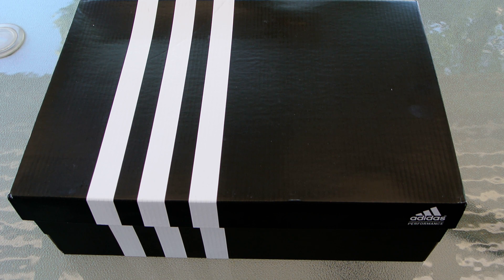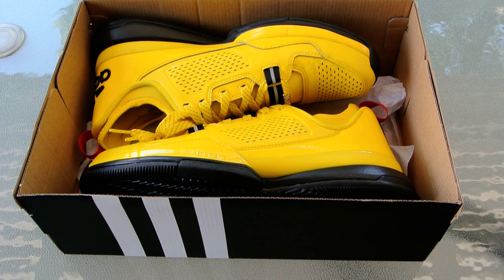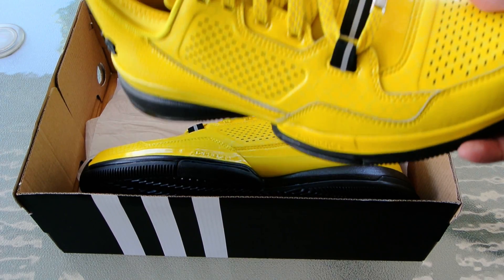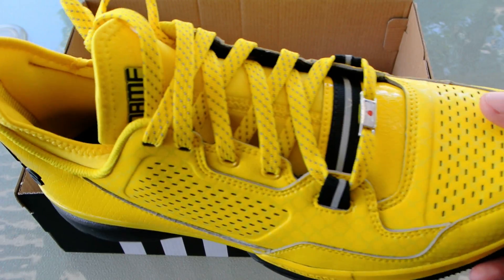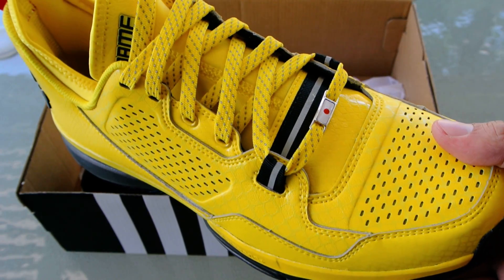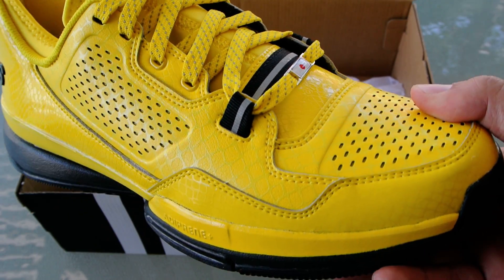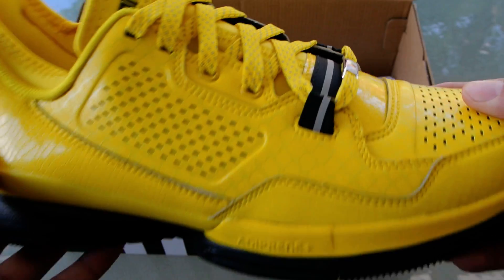We went with a different colorway that actually wasn't on the list. So we'd like to introduce the Adidas D-Lillard 1 Black Mamba, which is a tribute — not to Kobe Bryant, who does use the Black Mamba nickname, and not Floyd Mayweather Sr. — but to the Black Mamba, as in Uma Thurman's character in Kill Bill, The Bride.